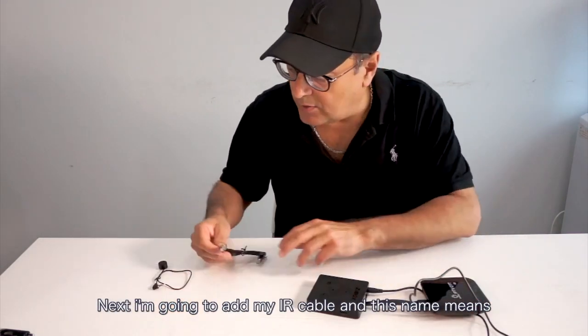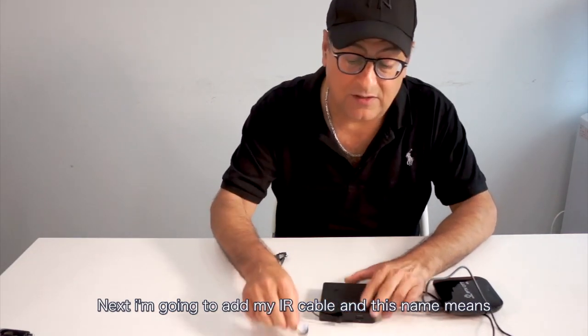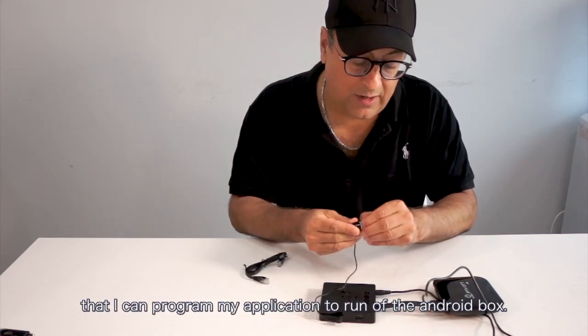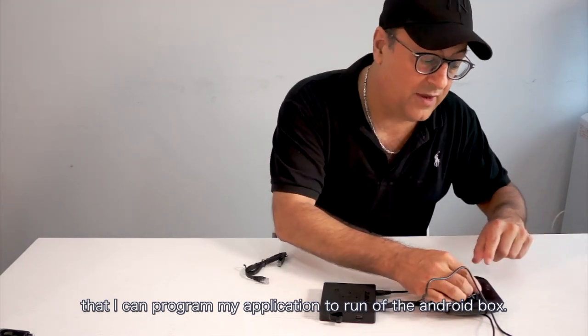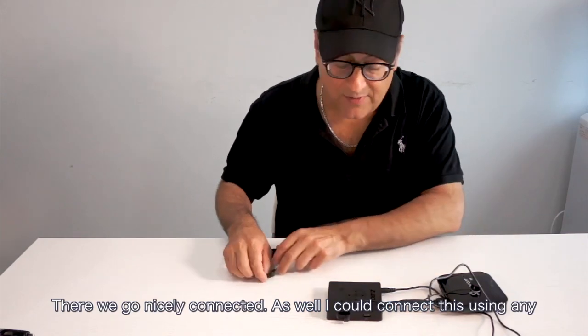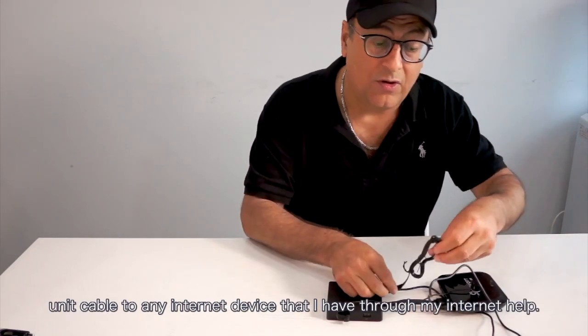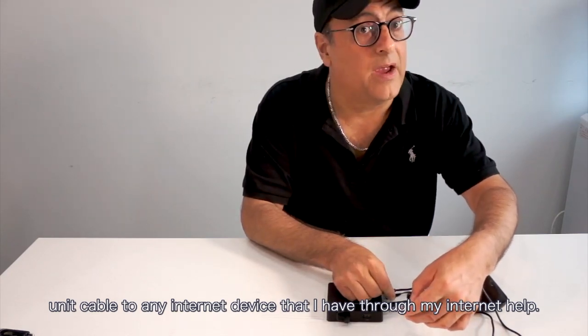Next, I'm going to add my IR cable, and this will enable me so that I can program my application to run off of the Android box — nicely connected. I can also connect this using an Ethernet cable to any Ethernet device that I have through my Ethernet hub.